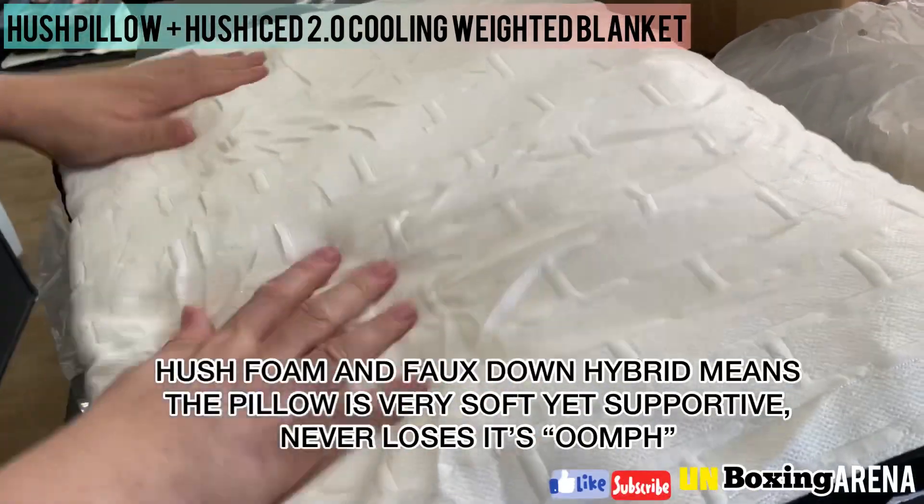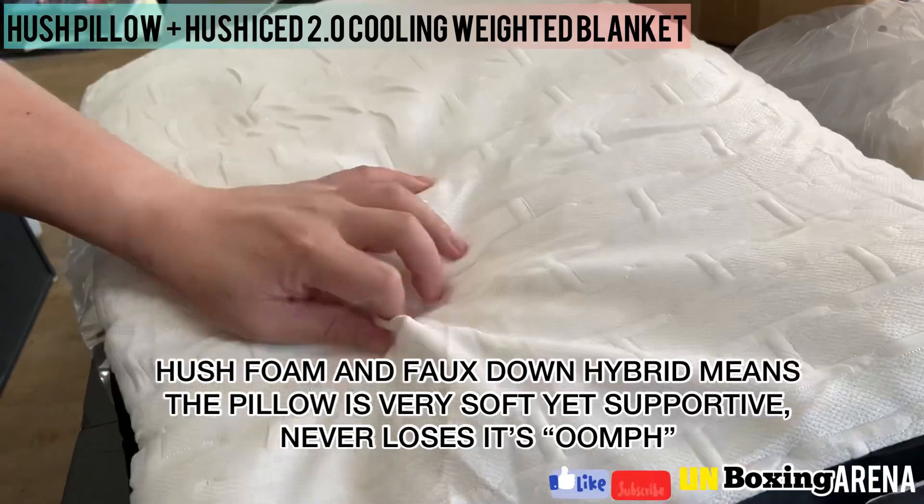Hush foam and faux down hybrid means the pillow is very soft yet supportive, and never loses its oomph.